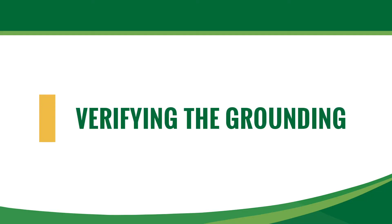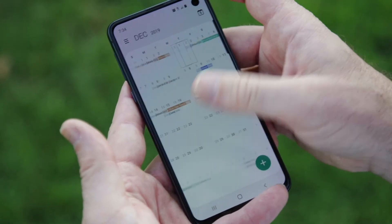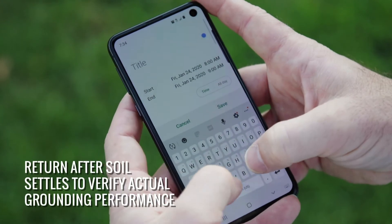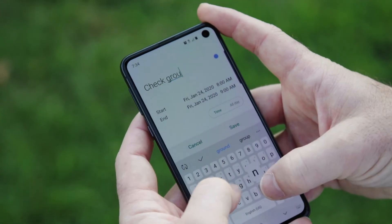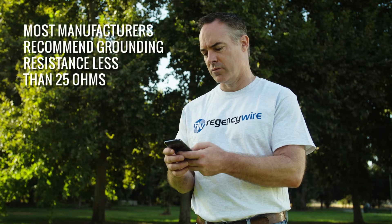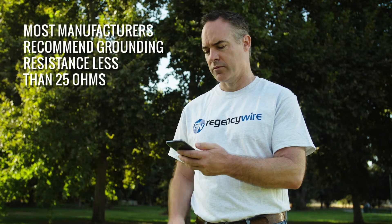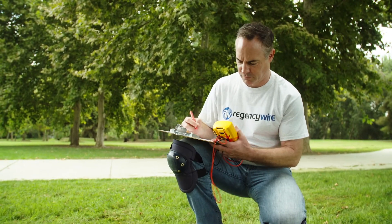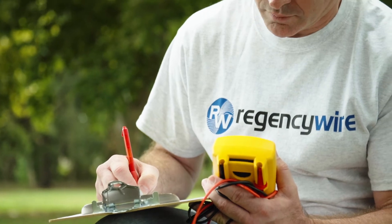Newly installed grounding equipment may not provide a meaningful resistance reading when first installed because it has not achieved good soil contact. Wait four to six weeks for the soil to settle. Aim for the grounding system to have the lowest possible electrical resistance when tested. Most manufacturers recommend a maximum resistance of 25 ohms — the lower, the better. Use a megameter to test the earth ground resistance of each grounding device. Grounding equipment should be tested annually or after major repairs to make sure maximum resistance values are not exceeded.